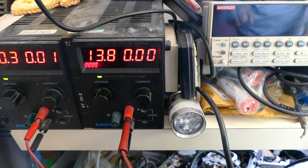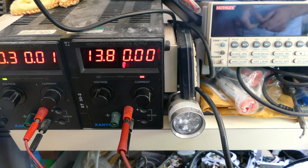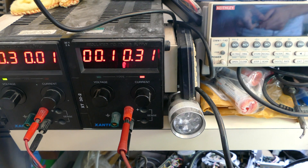Let's start with a relatively modern power supply. I'm going to set the voltage limit to about 13.8 volts and the current limit of around 300 milliamps. When open circuit the voltage rises to 13.8, and when I short the terminals together then it quickly limits to 300 milliamps.